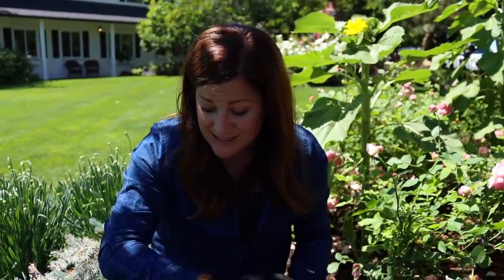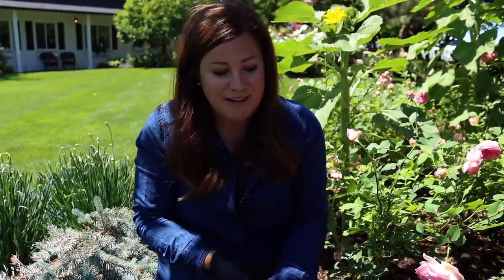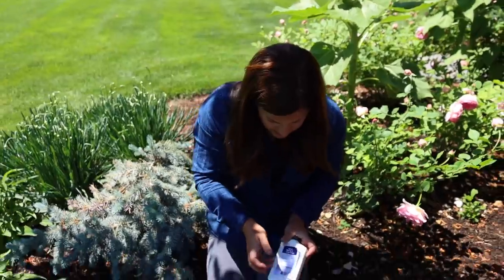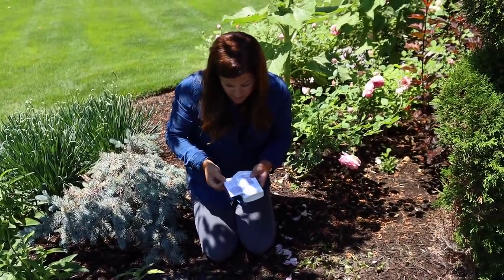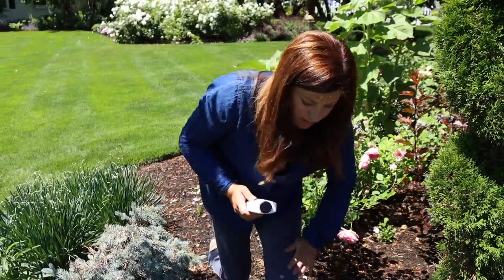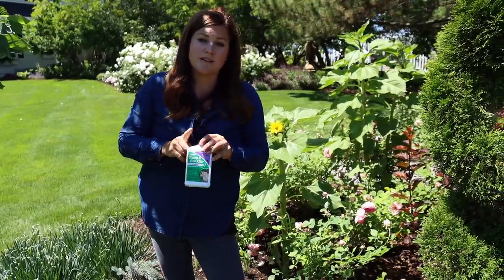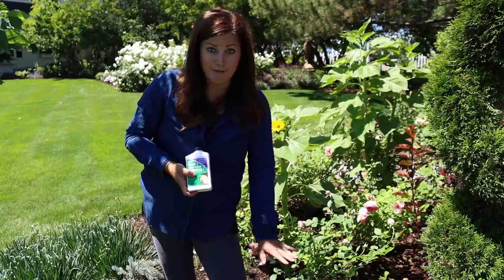And that is it — it truly is so easy to apply. Now, you wouldn't want to use this anywhere around edibles. So if you've got a stump coming up in the middle of your vegetable garden, try something different — try to have it ground out. But in an application like this, in an ornamental situation in a flower bed, this is a great way to get rid of something like this. There is a huge list on this label of all different kinds of woody plants and vines it takes care of, like elm, western hemlock, and all kinds of different things. Also note: this is not for suckers. Like if you have a crab apple tree sending up suckers from the bottom, you don't use this — there is a specific product for suckers only, and this would hurt the tree. So this is only for things like this where you actually don't ever want growth from that plant again.